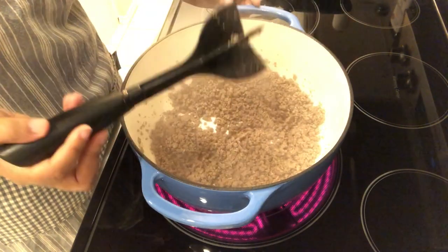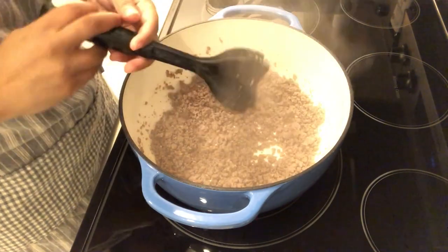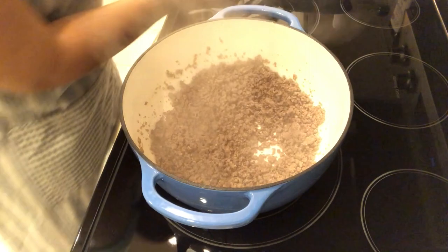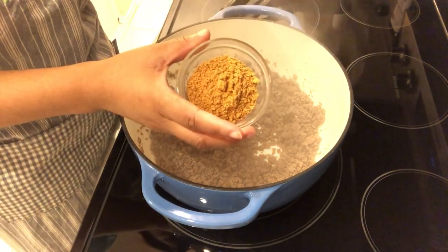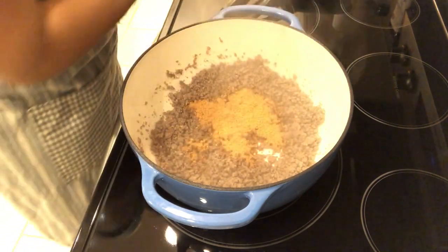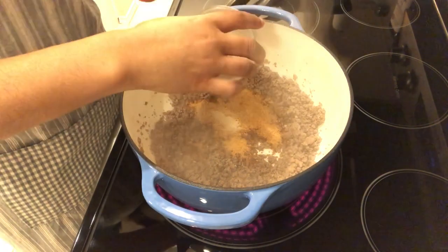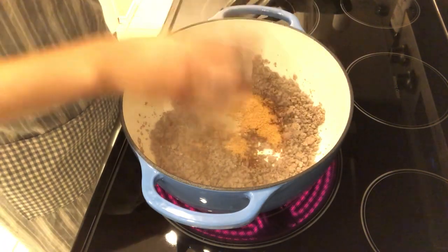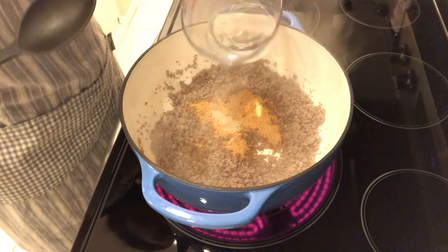As you can see, the meat is finely chopped — I love this chopper thing, it is a game changer. The next thing I'm going to do is add in my taco seasoning, my white pepper, and my water.